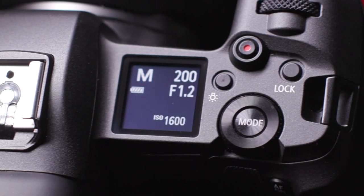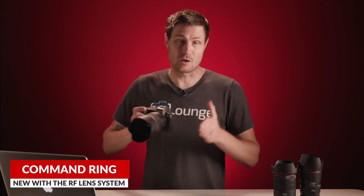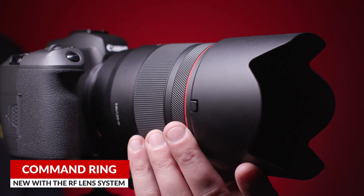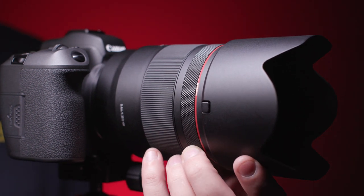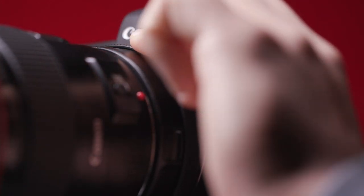Number three, there's some amazing new customizations that are possible on the EOS R body, as well as on the whole RF lens system. On all of the new RF lenses, they have this command ring that you can program to do anything related to your exposure. You could put your aperture or shutter speed on there, but me personally, I'm a manual exposure shooter, and I've always wanted a third command dial to dedicate to my ISO. So now, without taking my eye away from the viewfinder, or even changing the way my hand holds the camera, I can dial in my ISO.